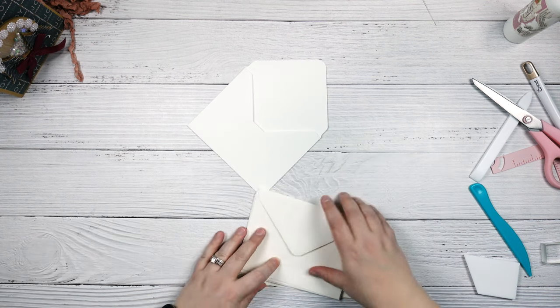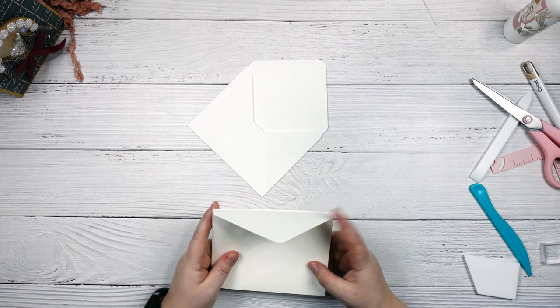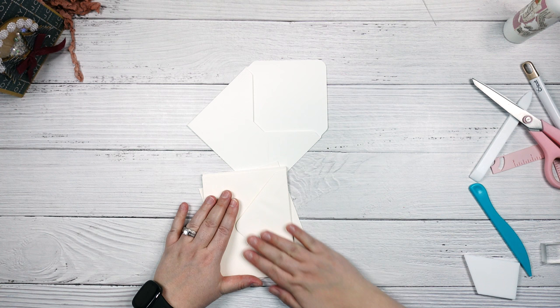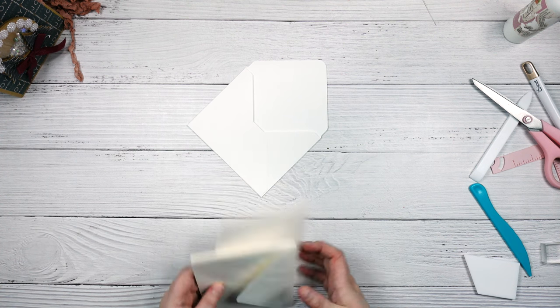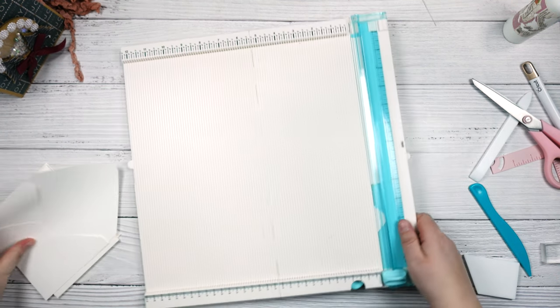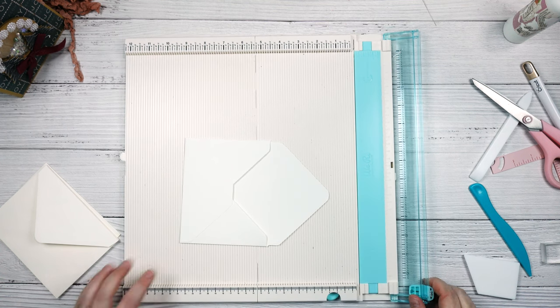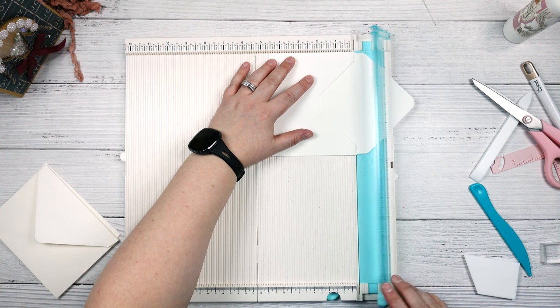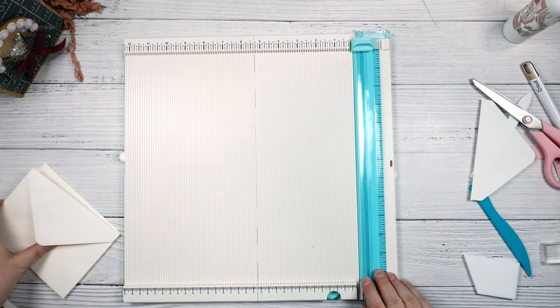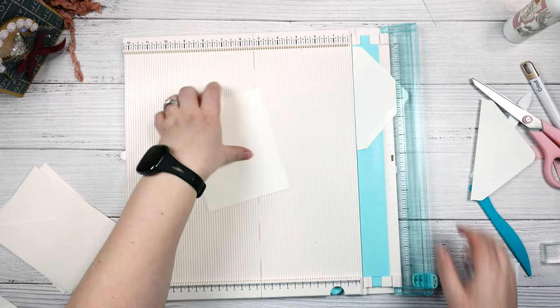So the next thing I'm going to do is cut off all the flaps, just because I didn't want them on there. You could just leave the flaps and cover them with patterned paper, do some stamping on them — whatever you're comfortable with. I'm going to remove mine. I just took my paper trimmer and cut right along that part, using the score line as my indicator.